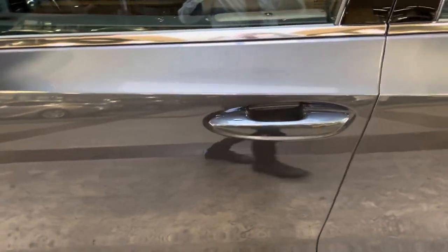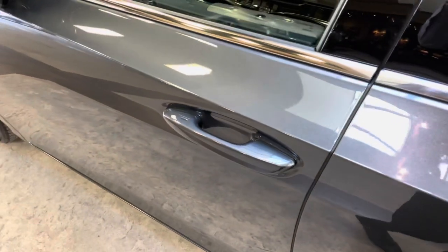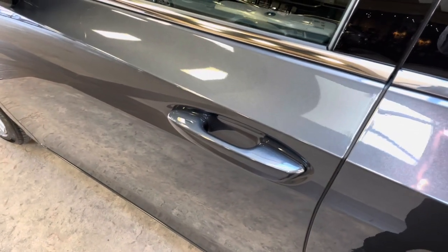This vehicle is equipped with keyless entry. With our key fob, we can go ahead and unlock the vehicle.